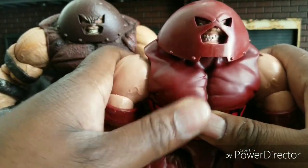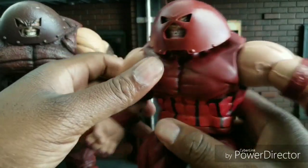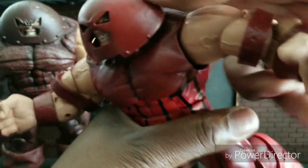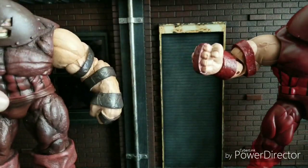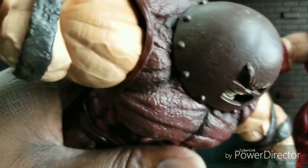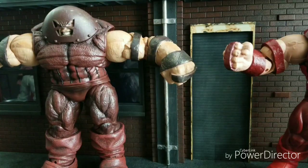Articulation. The Build-A-Figure, or 2-pack version — the new and improved version — has the same articulation as before, so nothing really new here. But he can balance on one leg and get some nice positions and movements that the Select version just can't do. You can't balance the Select on one leg. Select, when it comes to articulation, was not meant for articulation — he was meant for one thing only: looking good. So we're going to go with the Legends for articulation. Easy category.